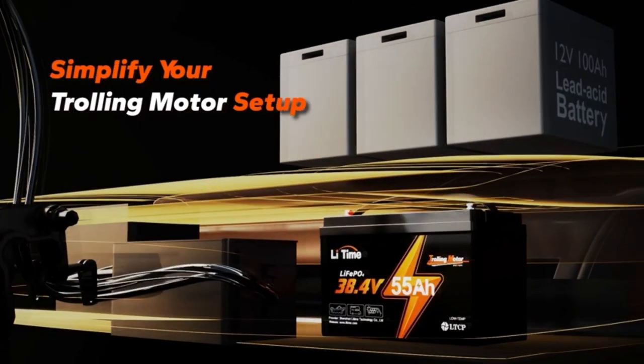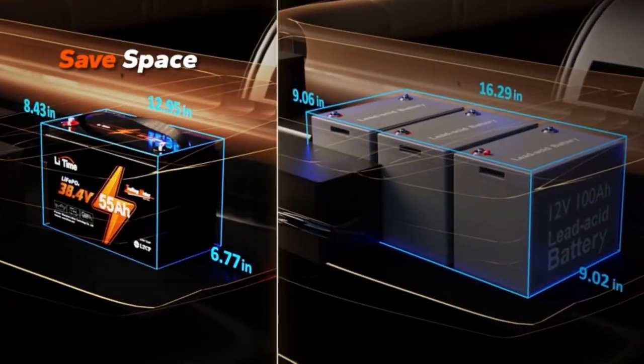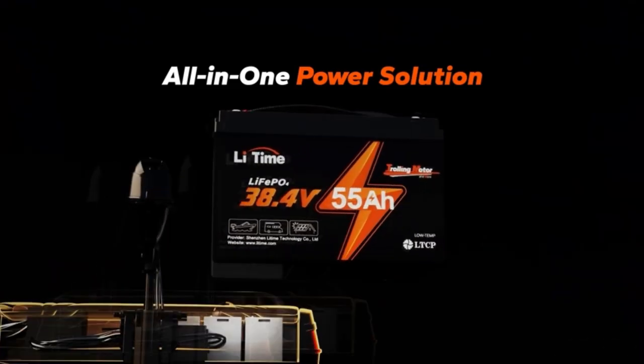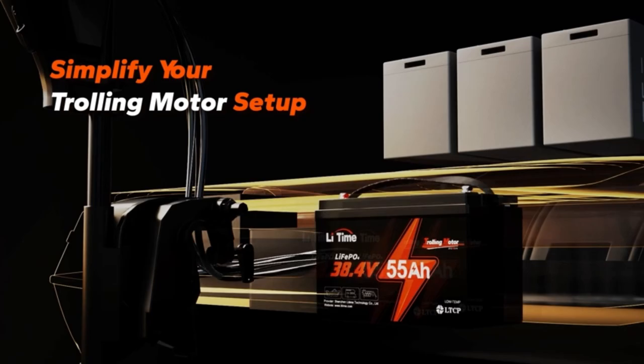No more frustration. It gets better — we're talking up to 15,000 cycles life, serious IP65 protection, and clever low-temp cutoff safety. Picture yourself cruising without a care, even in chilly waters.